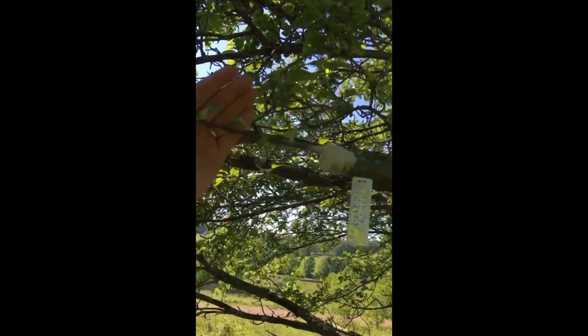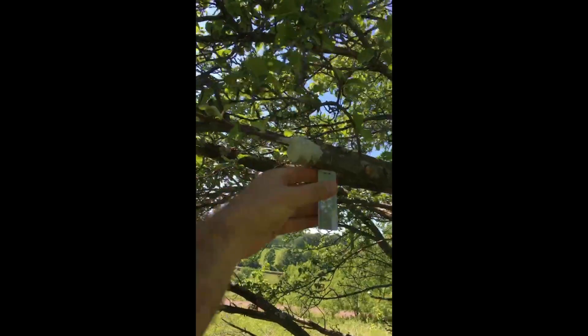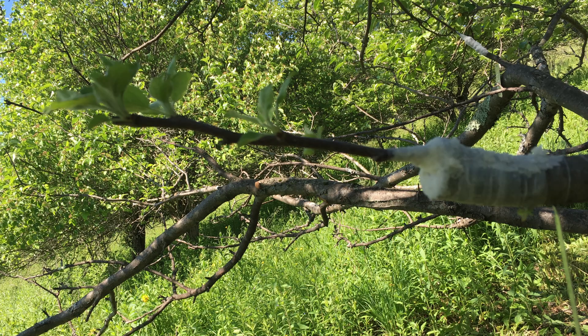It just feels so cool to do something like this in nature — it's like a science experiment. It's done pretty well, and in the fall we'll have Honey Crisp apples.